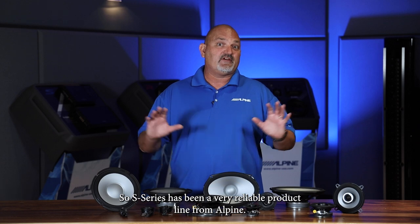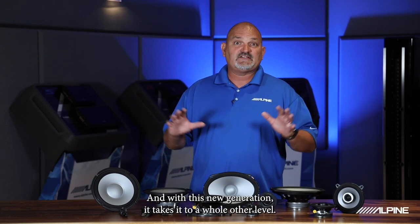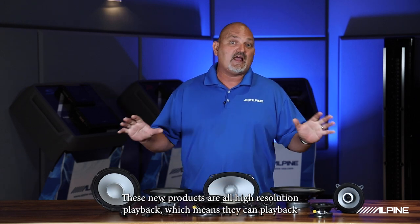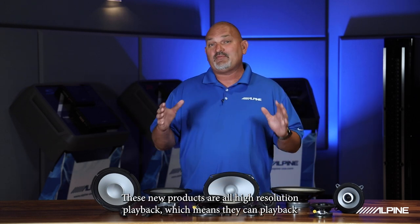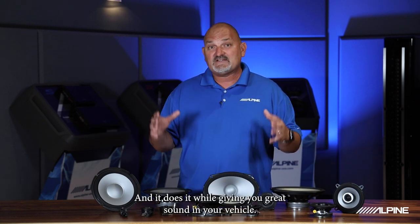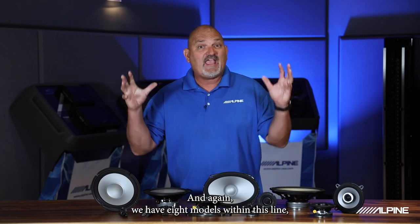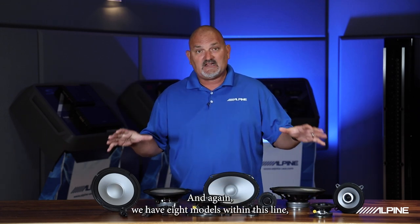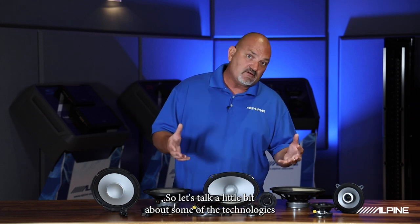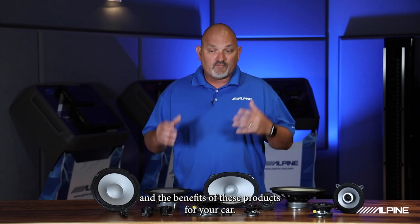S Series has been a very reliable product line from Alpine, and with this new generation it takes it to a whole other level. These new products are all high-resolution playback, which means they can play back information beyond what the human ear can hear, and it does it while giving you great sound in your vehicle. We have eight models within this line, so we fit many of the different OEM applications and OEM placements in vehicles. Let's talk a little bit about some of the technologies and the benefits of these products for your car.